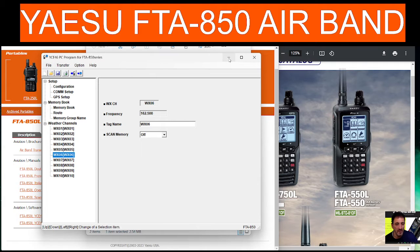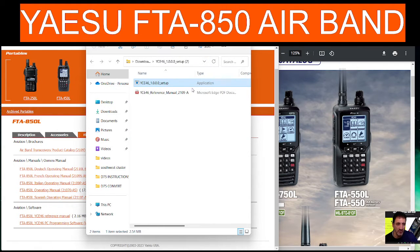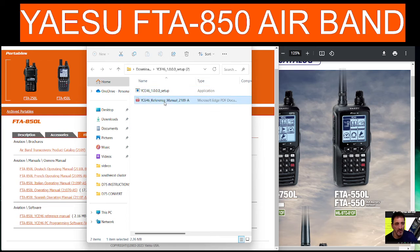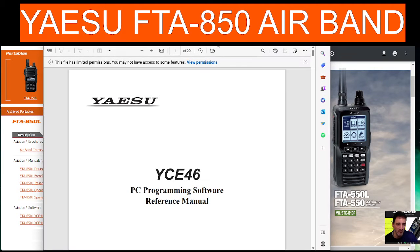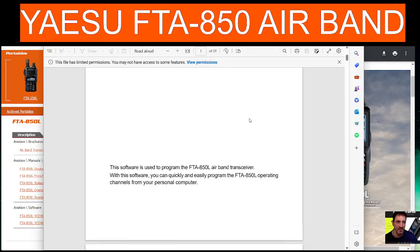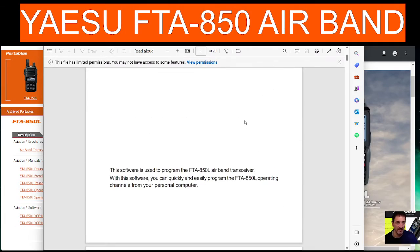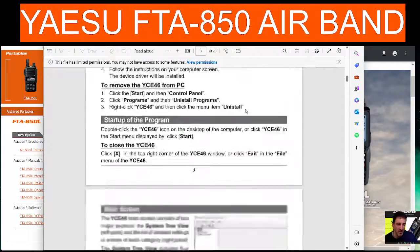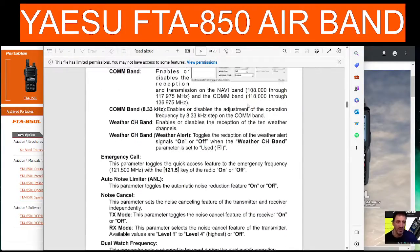I noticed that when I was running the installation it did install the driver. There's also the manual here which we're going to quickly look at now. FT-850 — and you can hear I'm just monitoring airband in the background.